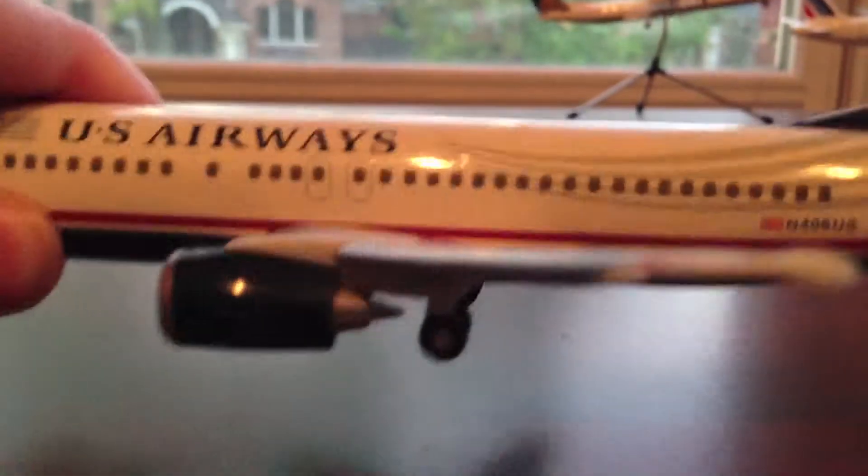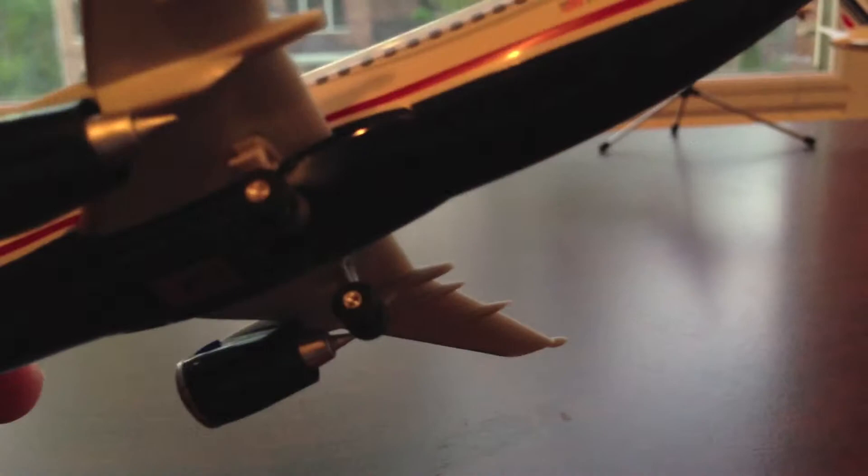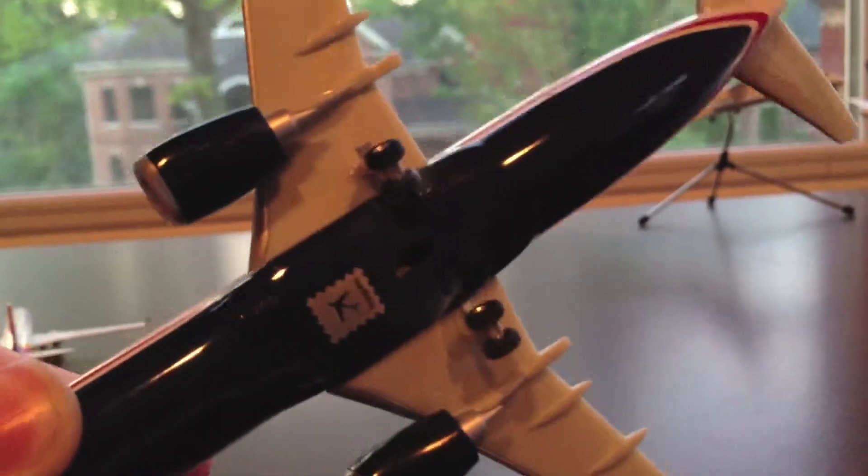This is the plane. It is a US 737-474 by Hogan Wings 200. It has all the details, like the engine exhaust, the landing gears, which are detailed, and the undercarriage, the front nose gear, twin landing gears, and the Hogan Wings logo.